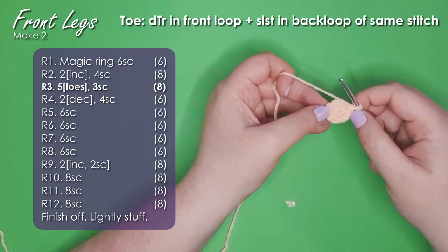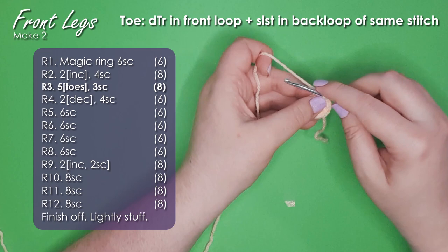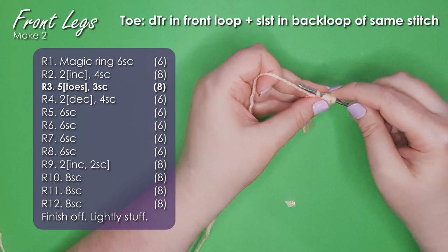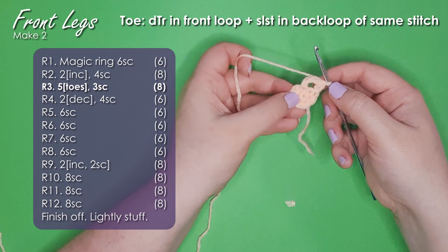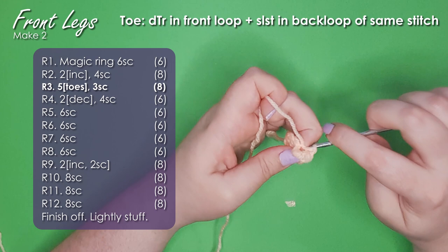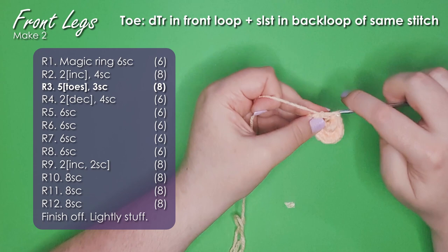In row three we're going to work five toes in a row using a double treble crochet stitch, which means yarn over three times, insert your hook through the front loop only of the next stitch, yarn over and pull up a loop — so you have five loops on your hook — yarn over and pull through the first two loops, then repeat two loops at a time until you're left with just one loop on your hook. Then fold it forward and insert your hook through the back loop of the same stitch and work a slip stitch. That's your first toe. Do the same thing in the next four stitches. I've used this technique for toes and nostrils on a number of different creations — next week we'll even be using it to create nostrils on a giraffe.